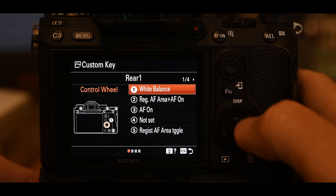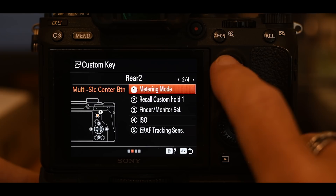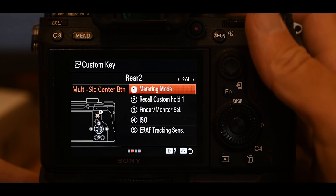Button number one is actually the joystick — if you press the joystick in, it's like pressing a button. I have that set to metering mode. While taking a picture, if I want to change my metering mode I just press in that joystick button and scroll through all the metering modes.